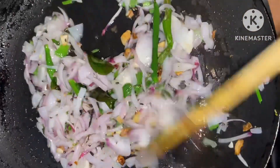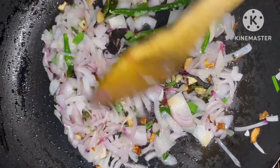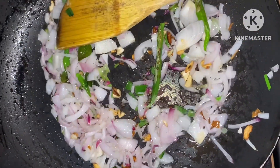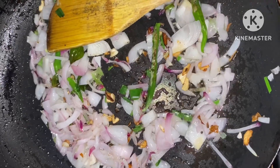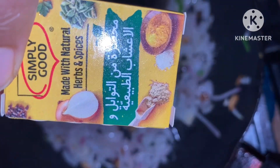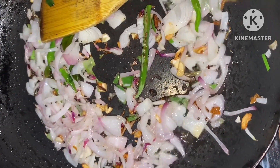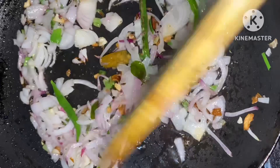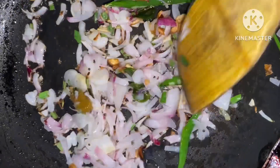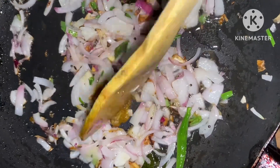I ate the chicken. This is the garlic with garlic. We can't wait for that.